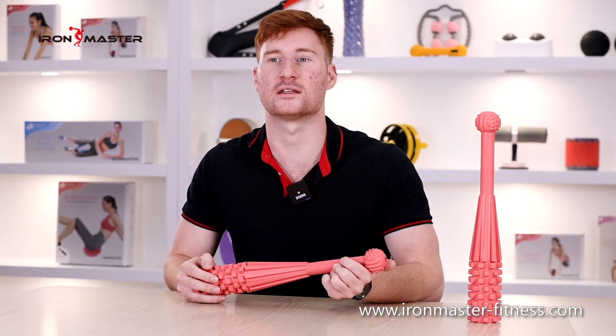Instructions on how to use it. First, before doing this set of actions, you need a hammer and a tire. Stand about two feet in front of the tire with your feet in tandem, holding the hammer with both hands.